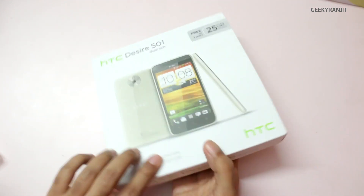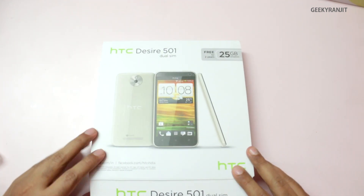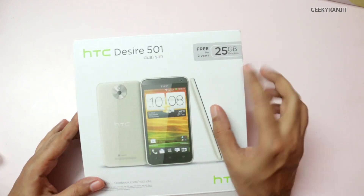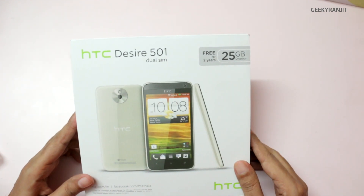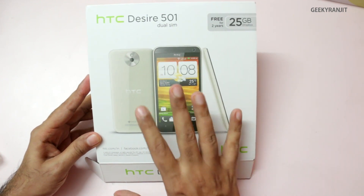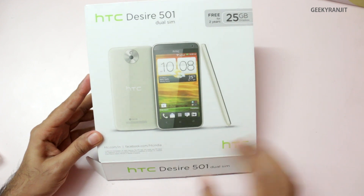Let's quickly look at the HTC Desire 501. It says we get 25 GB of cloud storage for two years courtesy of Dropbox. If you're watching this video in another country, the box might be a lot smaller — this is India-specific packaging.